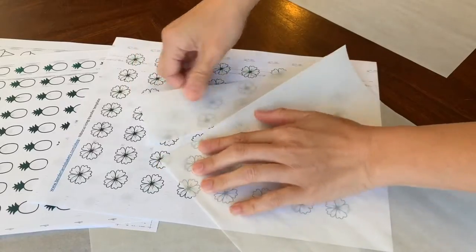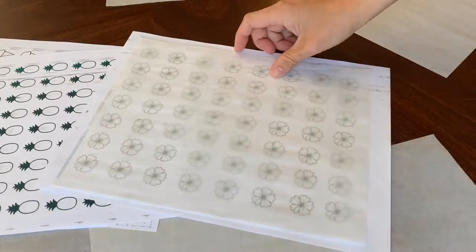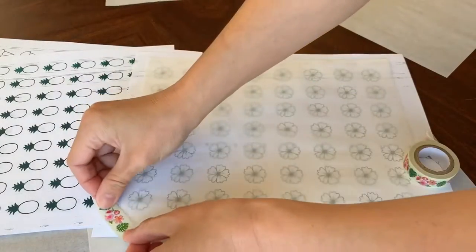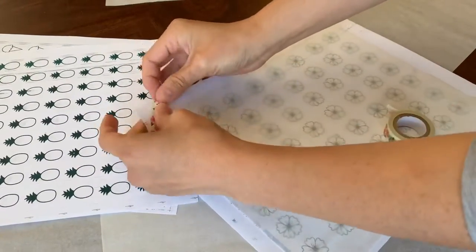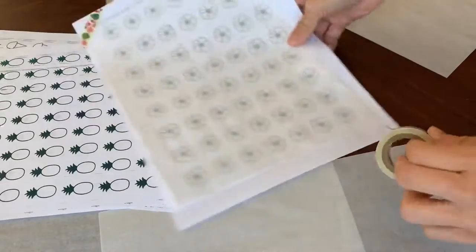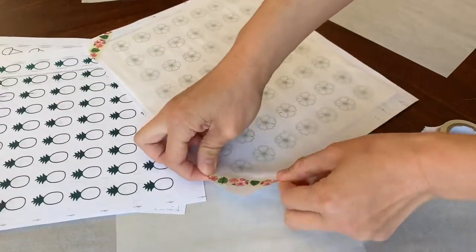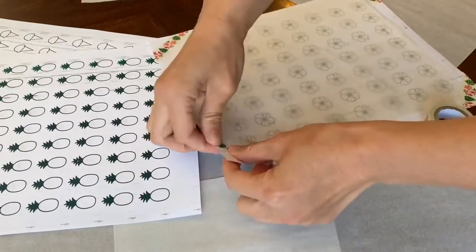Prep them by adhering a parchment paper or sheet protector, as well as clear transparency paper to your template so that it lays flat and there is no movement as you're piping your design on it. I like to use washi tape to secure the edges so that it doesn't move, and the washi tape also comes off super easily without any residue.